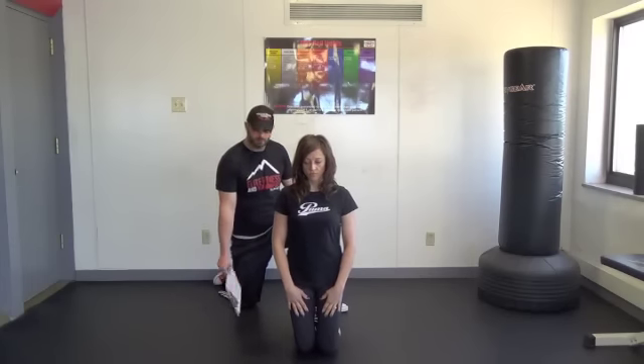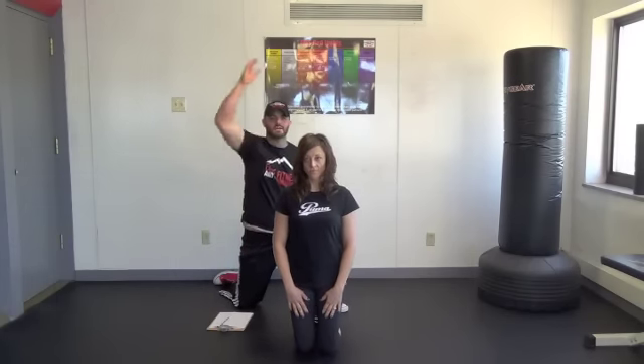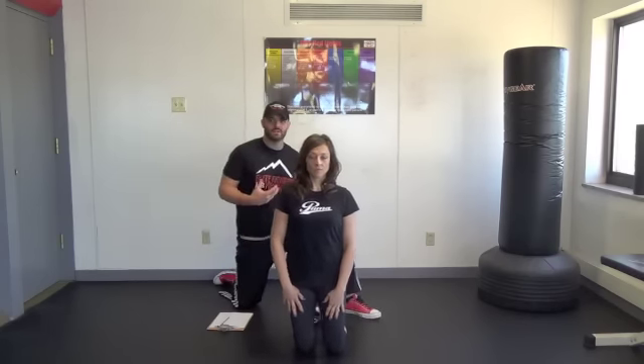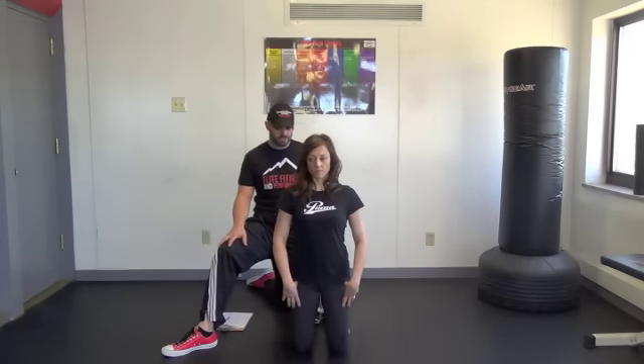Kneeling hold breathing. I have a client who puts their arms up over their head and takes a breath, and they're not getting the breath I need. I want to work on them breathing in that position, so if they're dialed in in other positions but having a hard time with arms overhead, then I want to start them from a kneeling position.